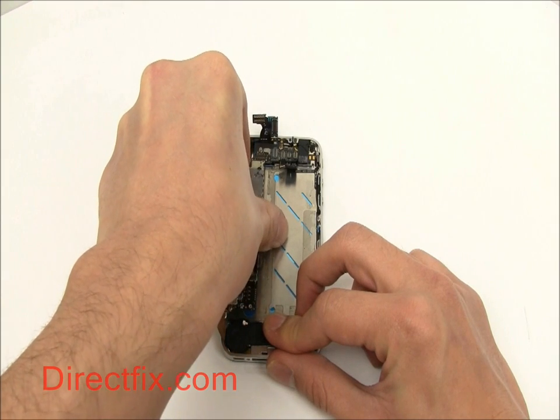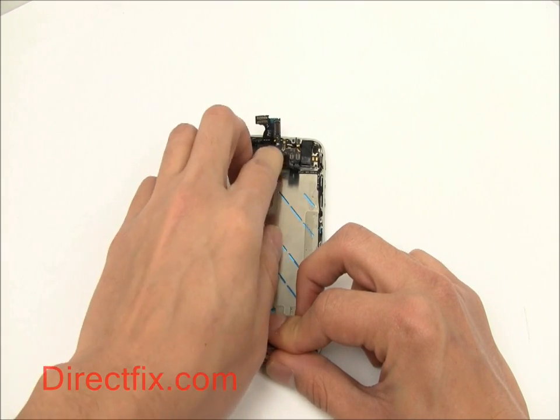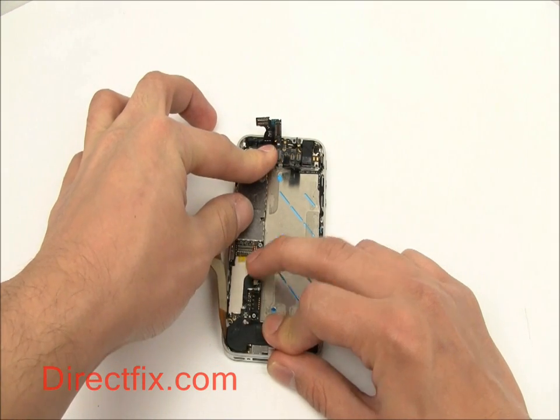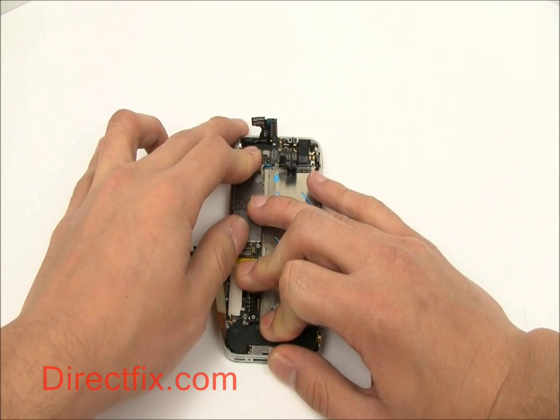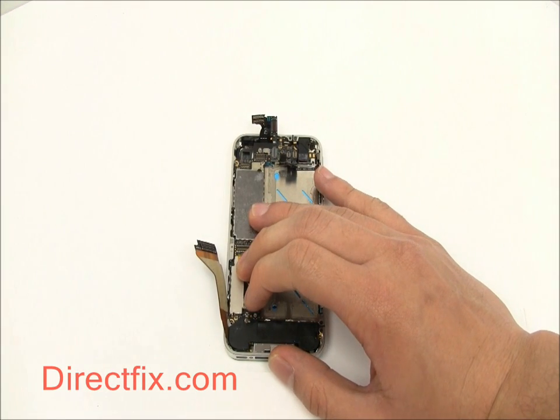Now goes in the motherboard. Carefully slide the top of the board into place first. The bottom of the board sits on top of the corner of the speaker module. You can now also connect the small black ribbon on top of the speaker module to the motherboard.